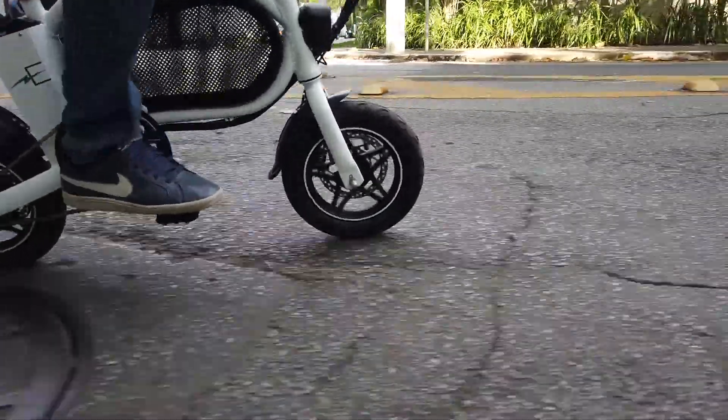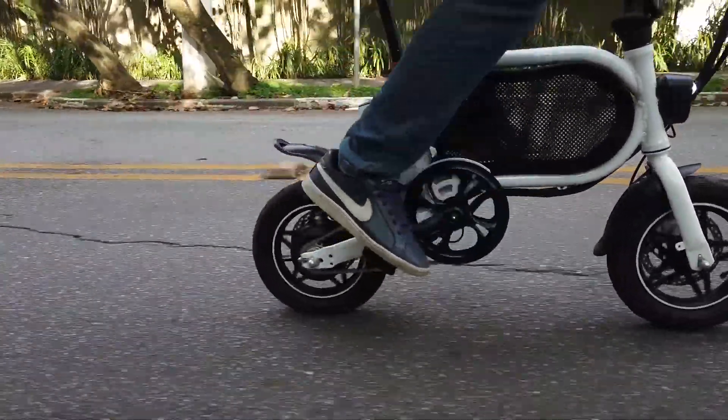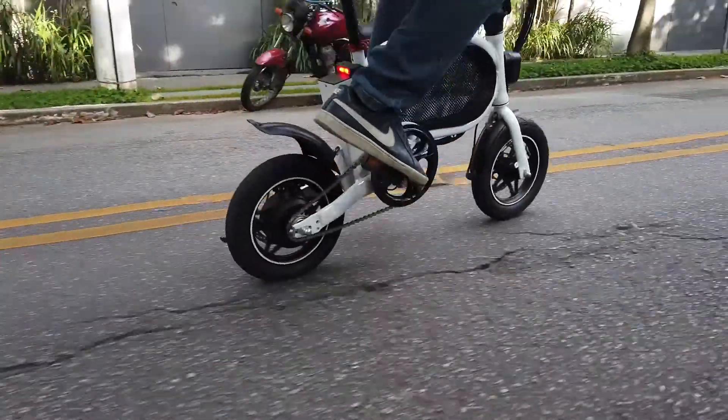Pra começar, vou falar um pouco sobre a potência do motor. Ela usa motor de 250 watts e, dentro dos 250 watts, ele entrega muito bem. Uma coisa importante: ela tem o recurso tanto do acelerador na mão quanto o pedal assistido. No pedal assistido ela vai muito bem. Se você pega uma subida — eu peso 85 quilos — se for só no acelerador o motor sofre um pouco, mas se você já der aquela pedaladinha, ela já vai empurrando legal com o motor e você consegue, sem muito esforço, ter um resultado legal.